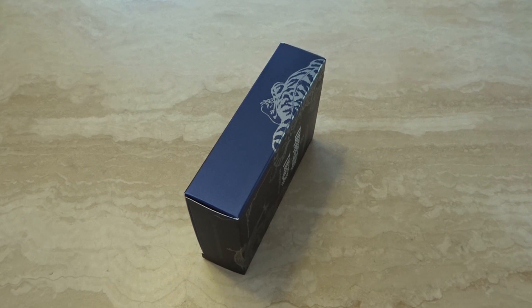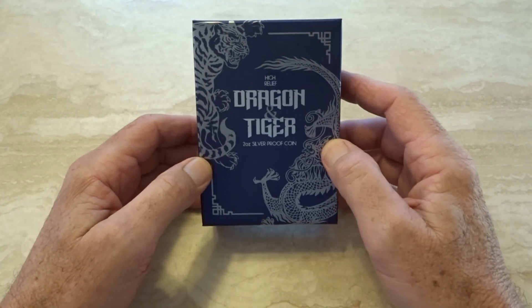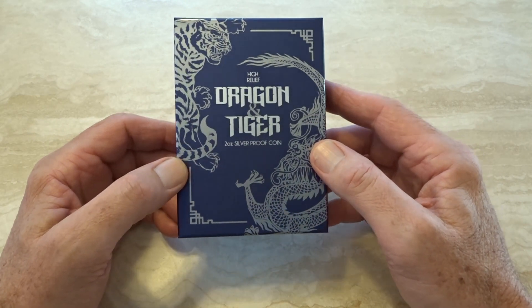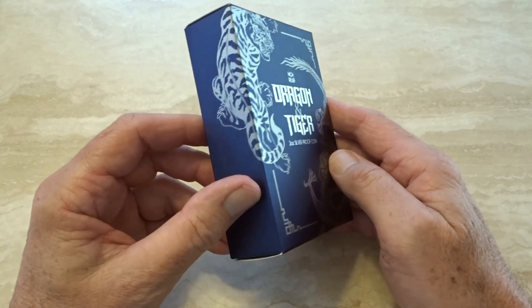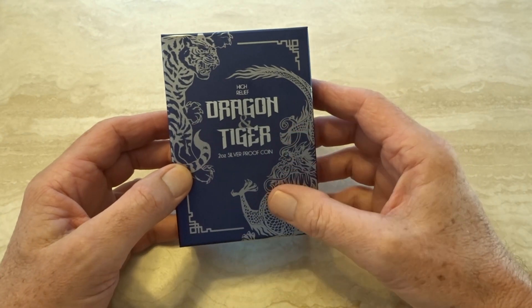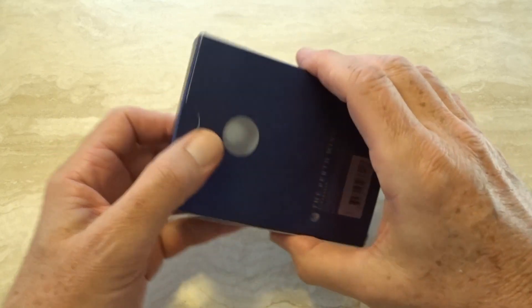Hello everybody and welcome to my unboxing. This is a new coin I've had for about three weeks now, and I absolutely love it. This is the 2018 high-relief dragon and tiger two ounce silver proof coin. The box is the same as the gold version other than the fact that it has silver highlights, as you'd expect, and of course it's from the Perth Mint.